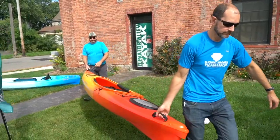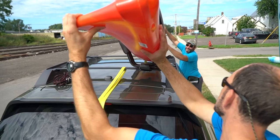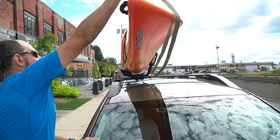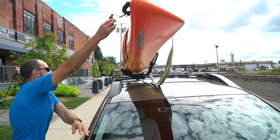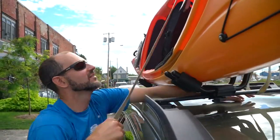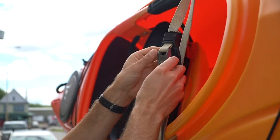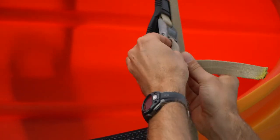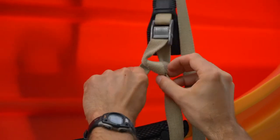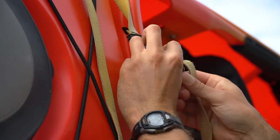Now you're ready to load your boat. Place your boat in the J-cradles. Bring both ends of the straps over the boat and pull them until the cam buckle is in the high position on the boat. Take the loose end and wrap it under the bar and through the cam buckle. Pull on the strap until it's snug, but don't over-tighten it as you will deform the shape of your boat. Tie up the loose end of the straps to make sure they're not flapping in the wind, and repeat this process for the rear strap.